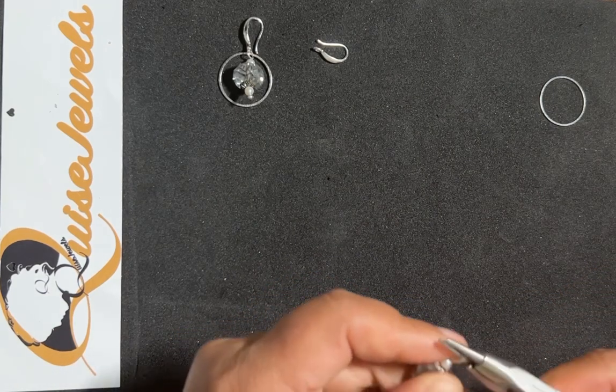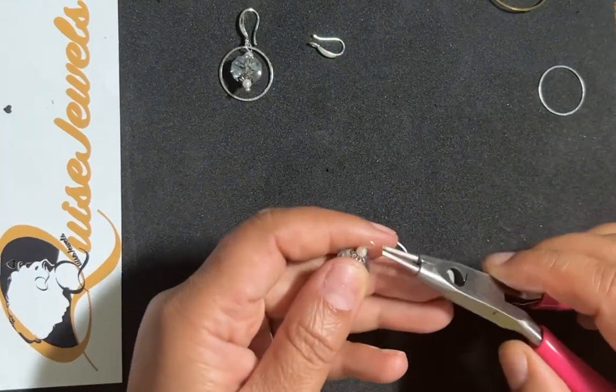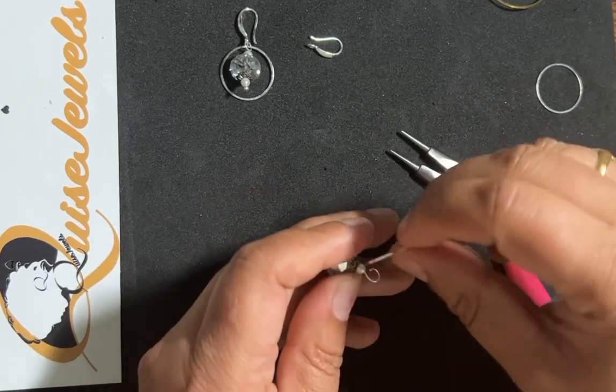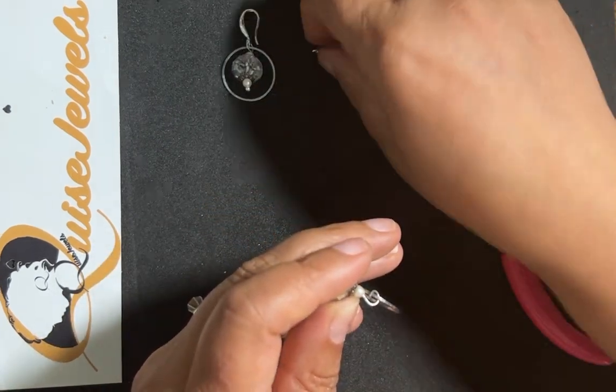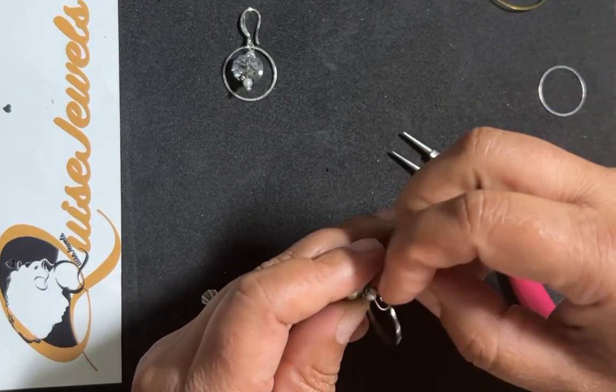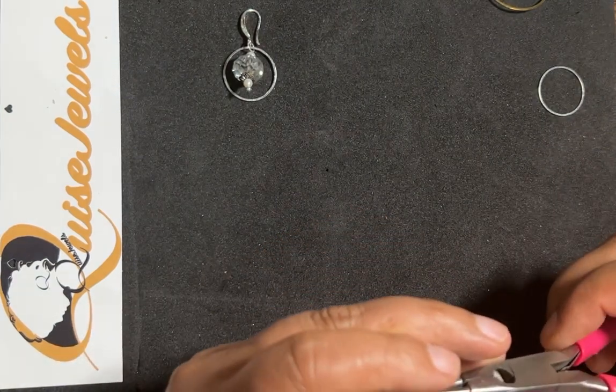Onto the row of the ring, so I'll just take that and move it over. I'll add a ring and also add the earring hook — this is a silver earring hook that I'm using.